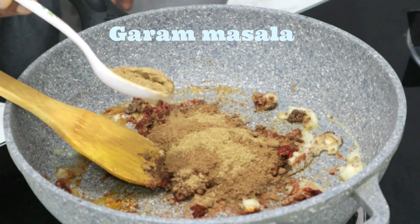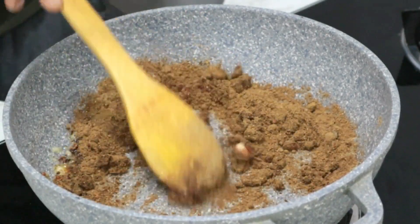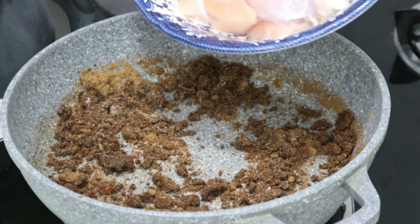1.5 tsp of Karam Masala. Mix it with salt. Mix it with the masala.